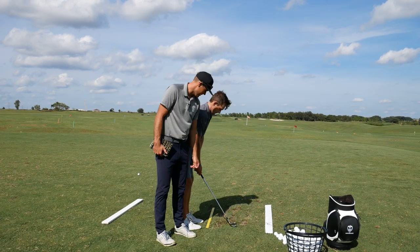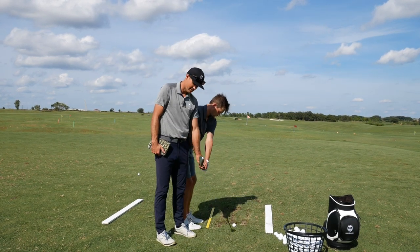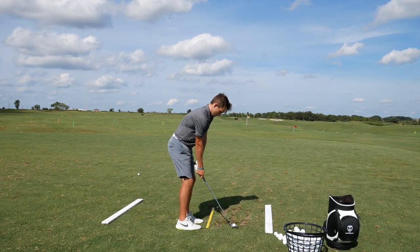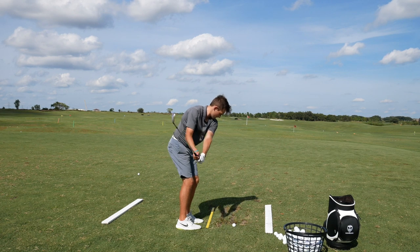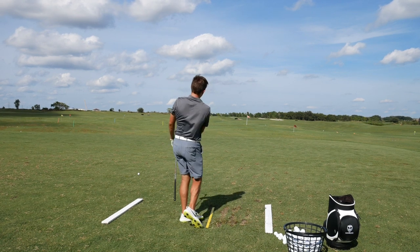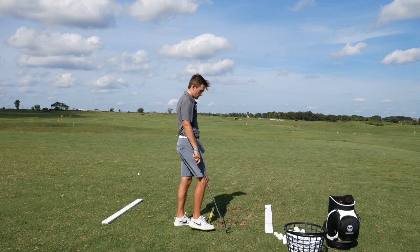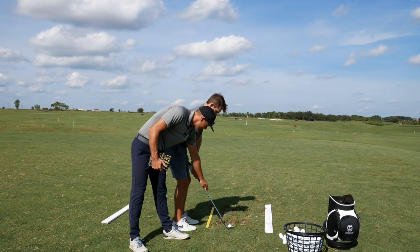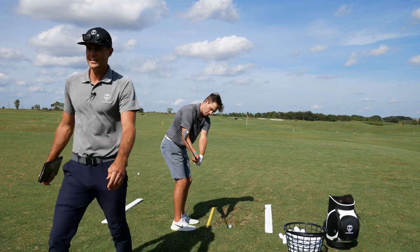Do that same thing. Yeah, that's much better. Pause. Do that one more time — pause, backswing. Yeah, and then just chip. Good. You got that? You feel where that is?